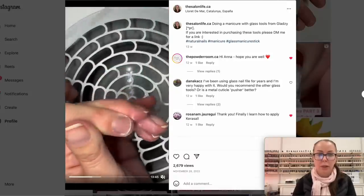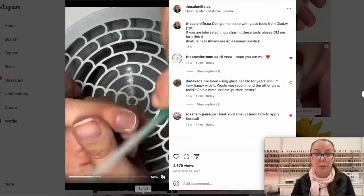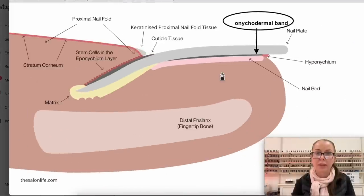So let us look at some anatomy here. Here is how the finger looks from the side. The nail bed is the area - it's a living skin where the nail plate rides upon. This is the nail bed, and this is the nail, the part that breaks once in a while.